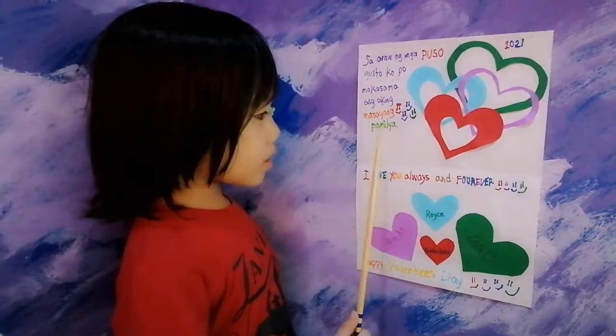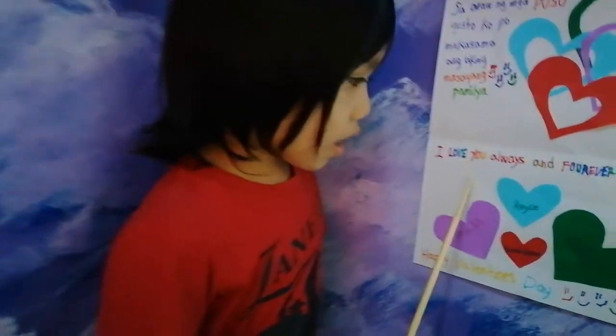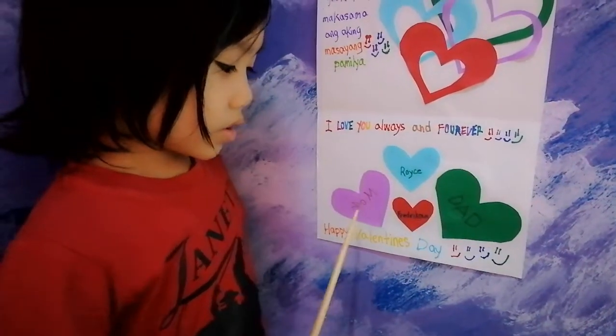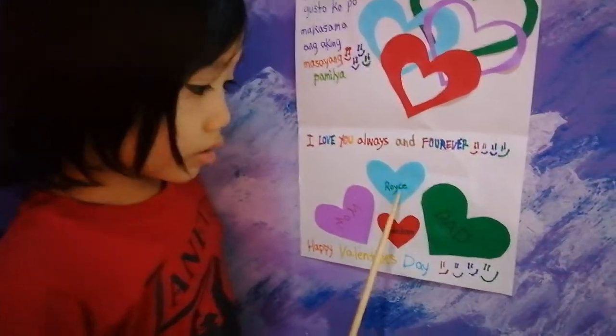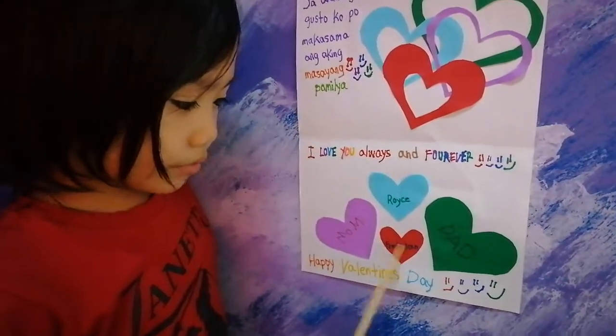Masaya familia. Now it's time for me to read my message in English. I love you always and forever — to my mom, to my brother, to my dad. And this is my message from me, Fredrickson.